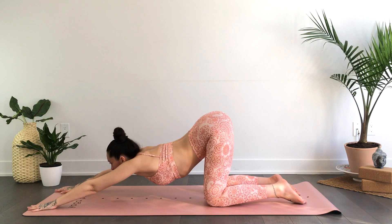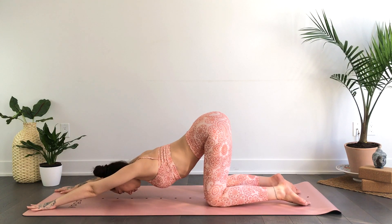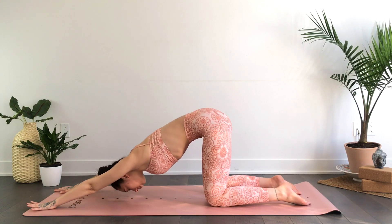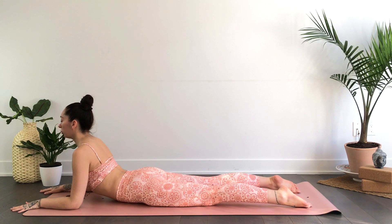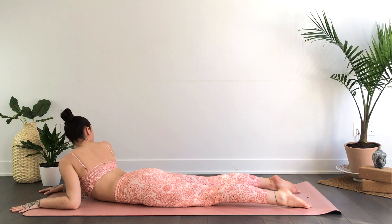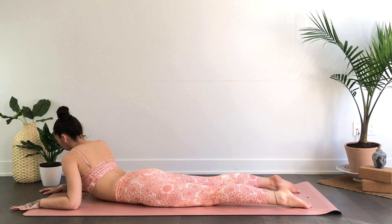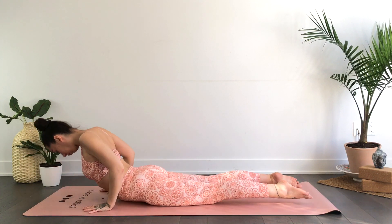We'll take that right hand towards the top of the mat, melting the chest down — maybe moving side to side for puppy pose, taking the forehead or chin to the mat. On an inhale, rounding through the spine all the way down to your forearms and belly, palms face down on the mat. Option to gently sway side to side, maybe looking over one shoulder, looking over the other. Plant the hands, use a bit of your core — we're going to press back up into tabletop pose.